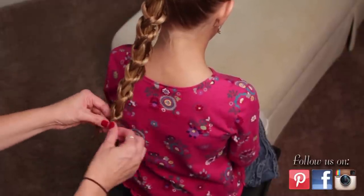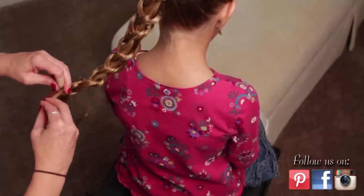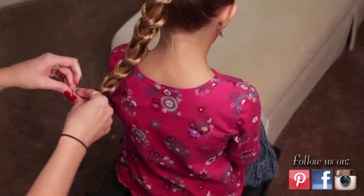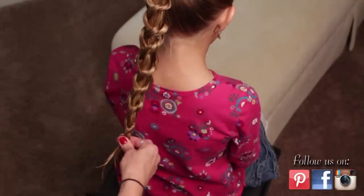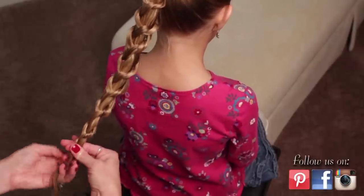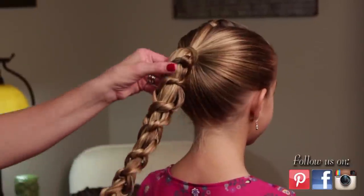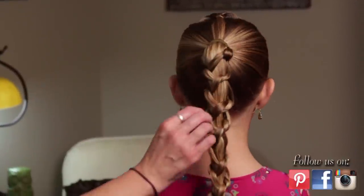We're almost down here to the bottom, so I'm going to see if I can do one more knot. It's getting a little tricky down here — one more. I'll take an elastic and tie that off. So we're all done, and you can see how this looks kind of like a net down her hair.